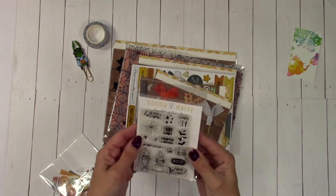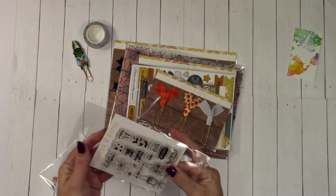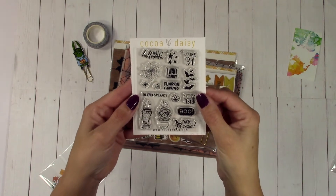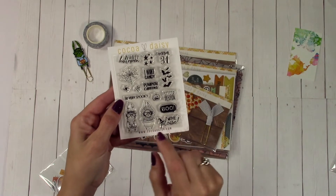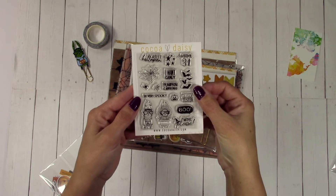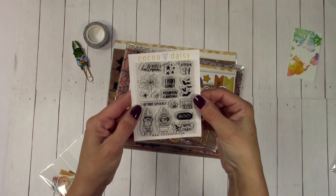Then there's a stamp set — I'm gonna take it out so you can see it without the glare. Oh my gosh, I love Simon as a little sunflower. That's gonna be fun. My idea for the stamp set was a watercolor background and then stamp them over the top with different colors — I think that'll look really cute. Then make little cards for my planner. That is adorable.